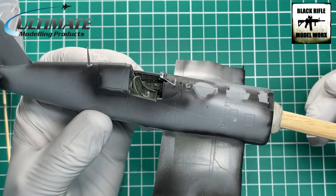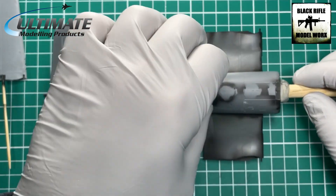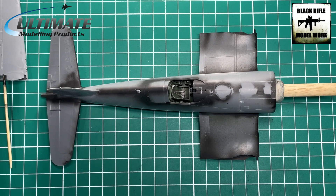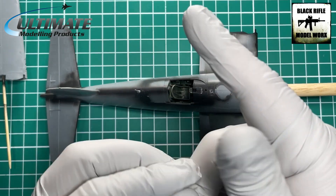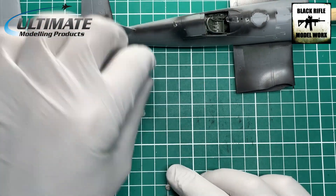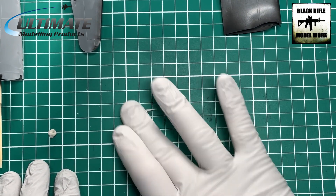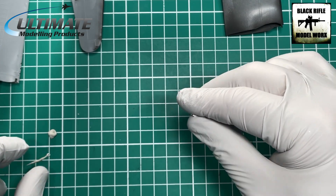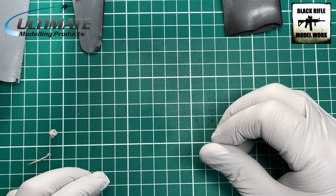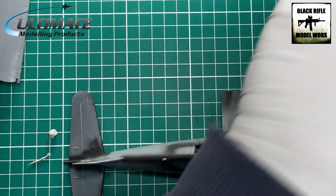First we're going to get the canopy temporarily attached to the fuselage. The way I'm going to do this is very simple — just using some white tack. I'm wearing gloves today, which I don't normally do, but I was painting earlier. So we're going to make these really thin white tack sausages.